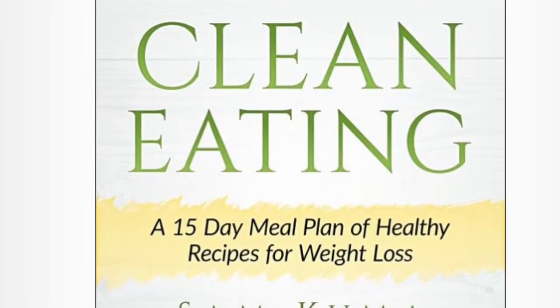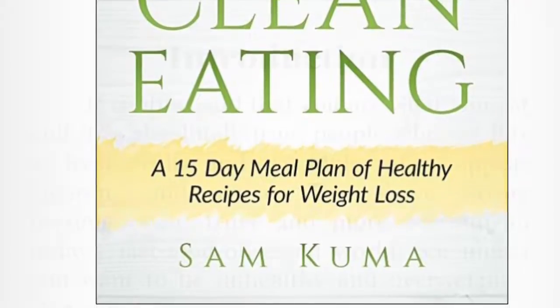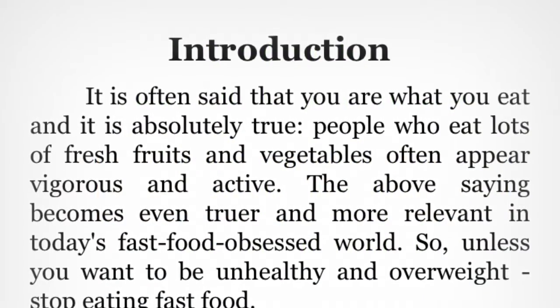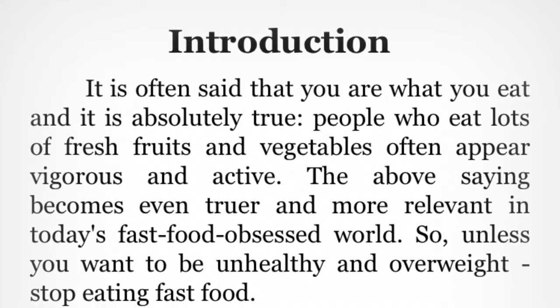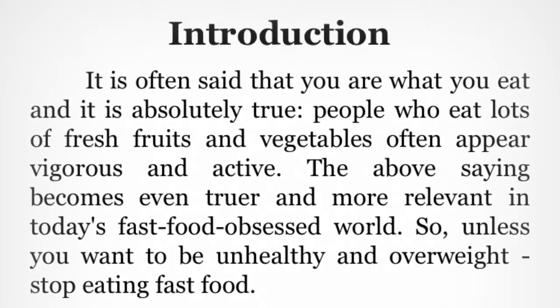One thing I really liked about it is that the introduction gives you a bit of a confidence boost and provides some tips for success in completing this meal plan.